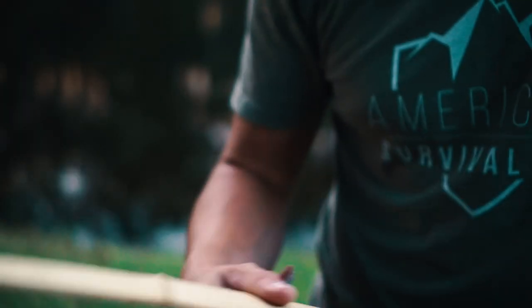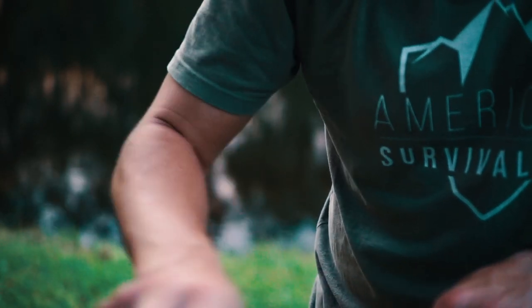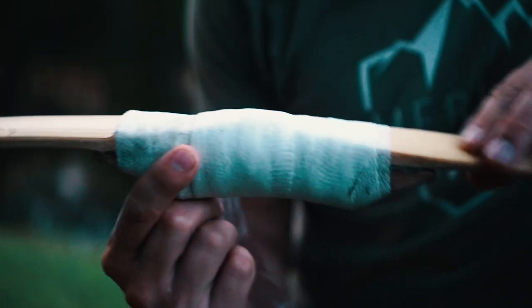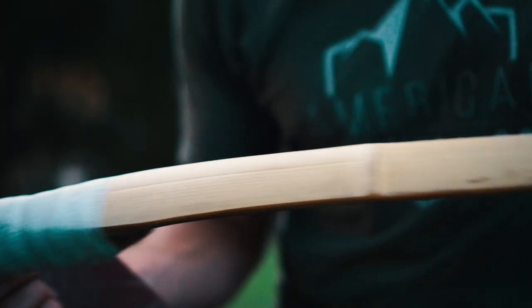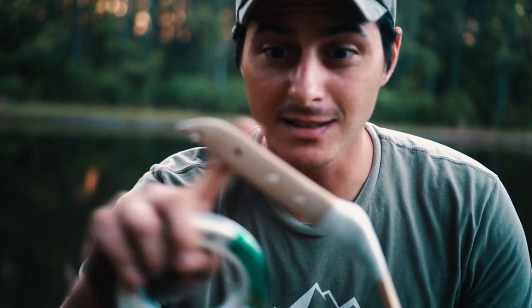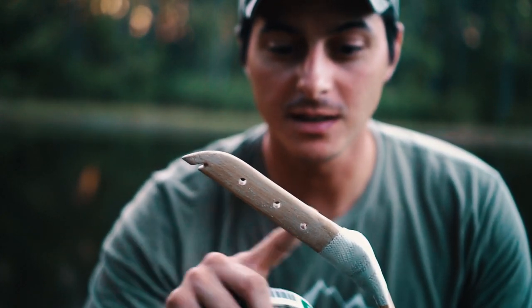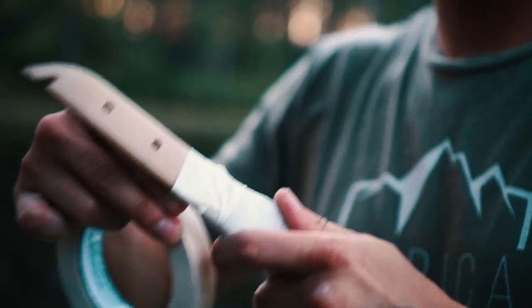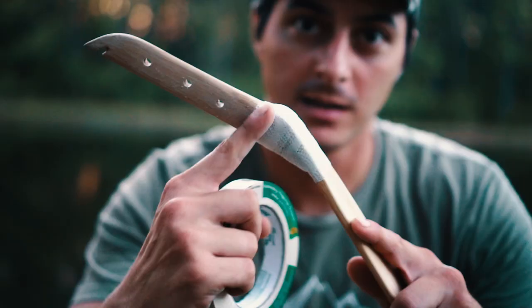It's not complicated but it can be time-consuming depending on how much effort you want to put into it. I'm gonna sand all these connections and make this as smooth as I possibly can. Once we've got that all smooth and ready to accept paint, I want to stain the siya sections and show that wood grain off, so I'm just gonna take some masking tape and block the wood section off right at the transition. Repeat that process for the other side.